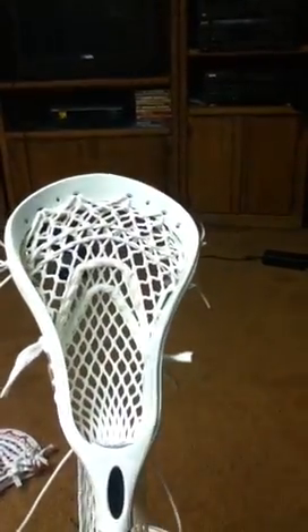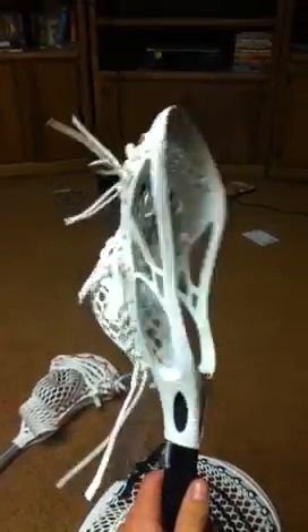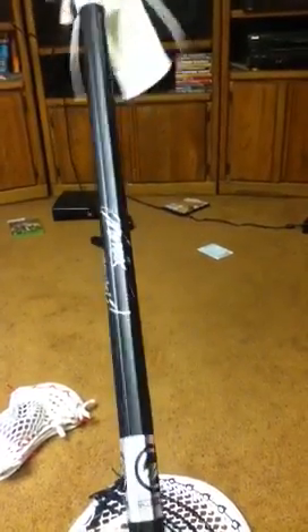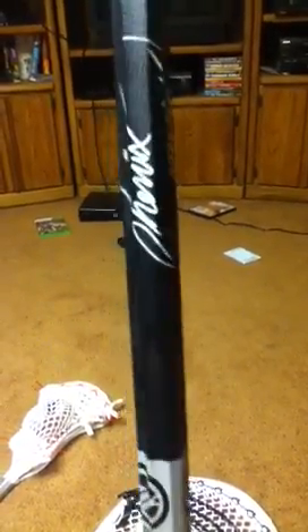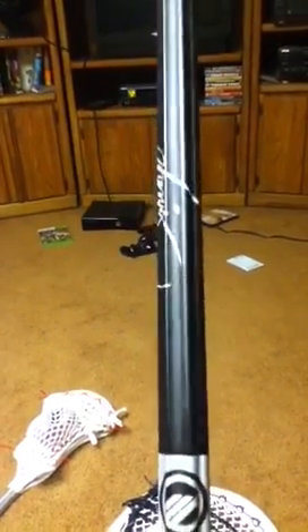I don't know how it works yet — I just got it. Hopefully it's going to work good. It's got a decent pocket but hasn't even touched a ball yet. Going to shoot with friends tomorrow. The shaft I have it on is a Maverick Phoenix. I know nothing about it — I was just messing around at work with one of the company sticks. It's one we strung up and put on a shaft to play with, and I really like the feel of it. It's almost concave, but it feels like a normal diamond or a Warrior shaft. Really cool.